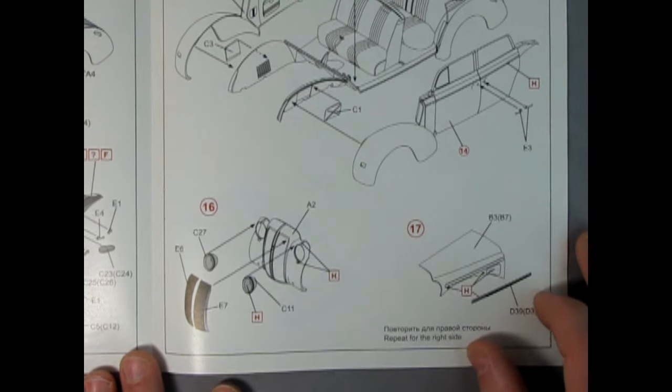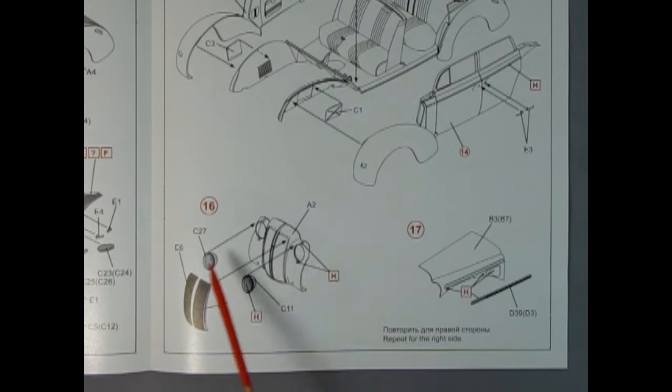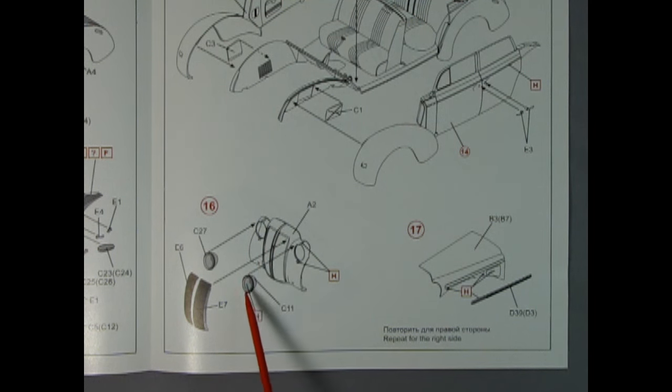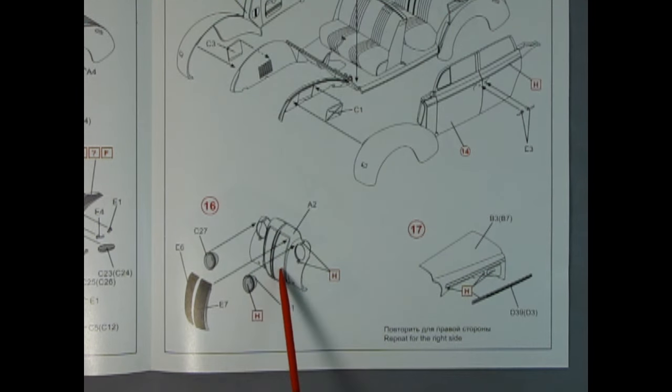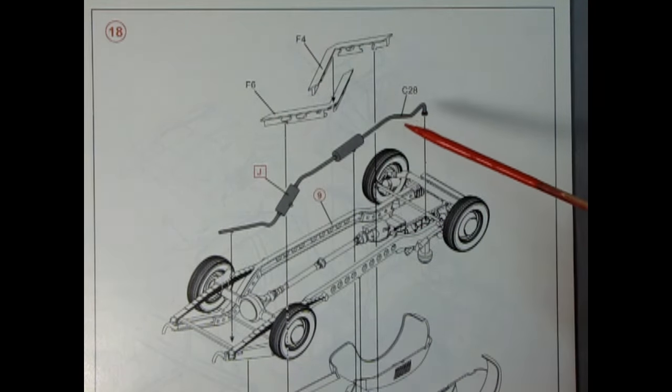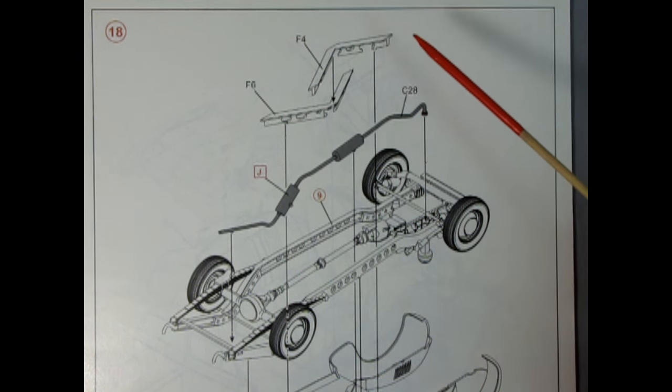One nice thing about the way they're constructing this is there's only going to be a small gap right at the back of the door — not a seam line running right in the middle of the body like how Revell clamshelled together the Pontiac Club de Mer. So even though this is a multi-piece kit, they are trying to hide the seam lines by gluing the model together in numerous stages.